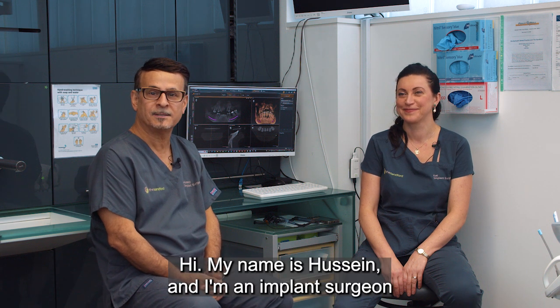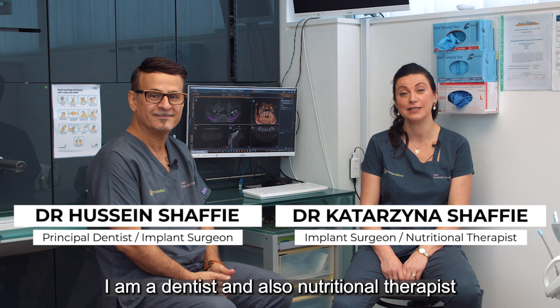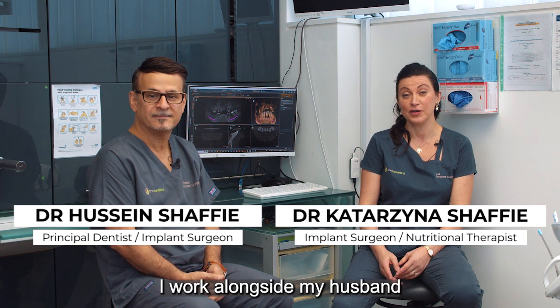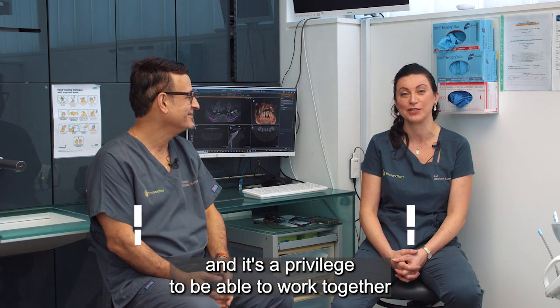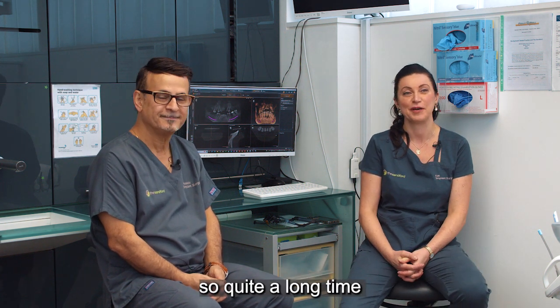Hi, my name is Hossain and I'm an implant surgeon at Sandford in Bexleyheath, Kent. Hi, my name is Kat, I'm a dentist and also a nutritional therapist. I work alongside my husband and it's a privilege to be able to work together. We've been working together since 2005, so quite a long time now.